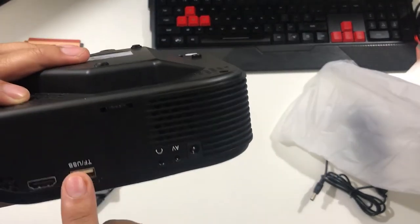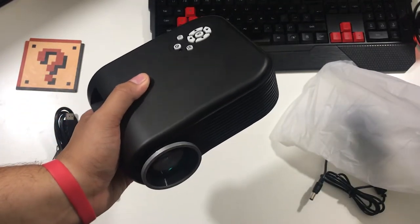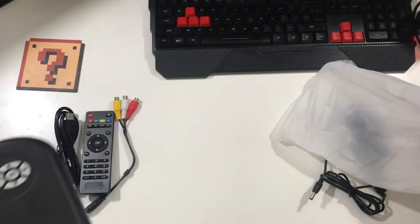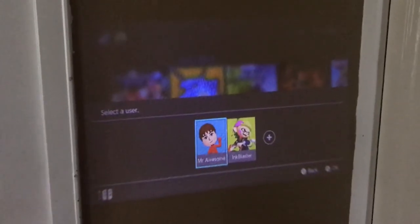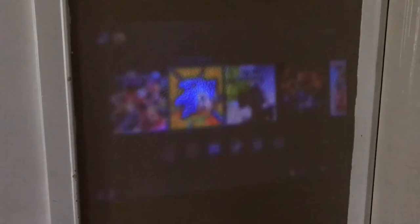I'm gonna plug in the Switch to see how a game like Mario Odyssey looks. All right, so I have the Switch plugged in — it's so cute. Let me show you guys real quick how the setup is looking. I have it on top of this, it's pretty adorable. I had to turn off the studio lights, so we're gonna see what's up. I like that it has speakers on it.